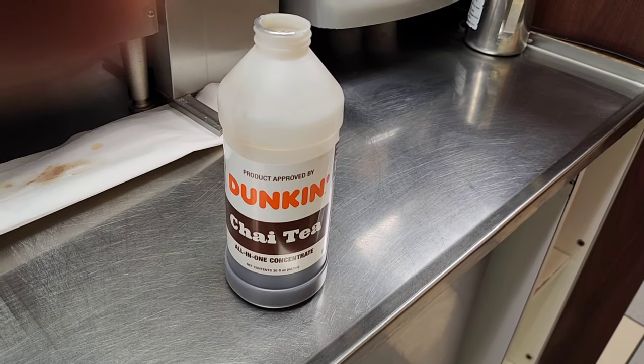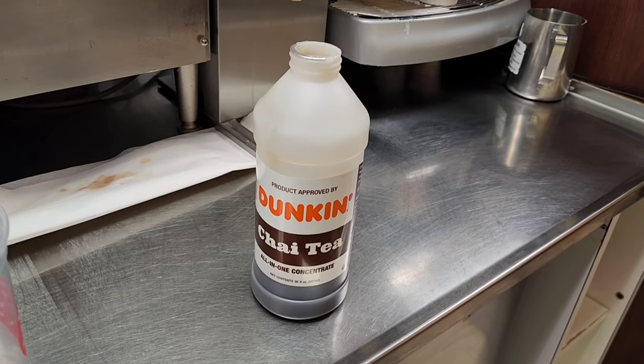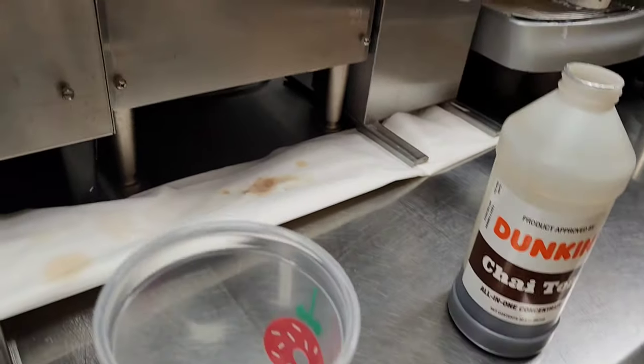Hi guys, today I'll make Dunkin' Chai Latte, Ice Chai Latte, so let's go.